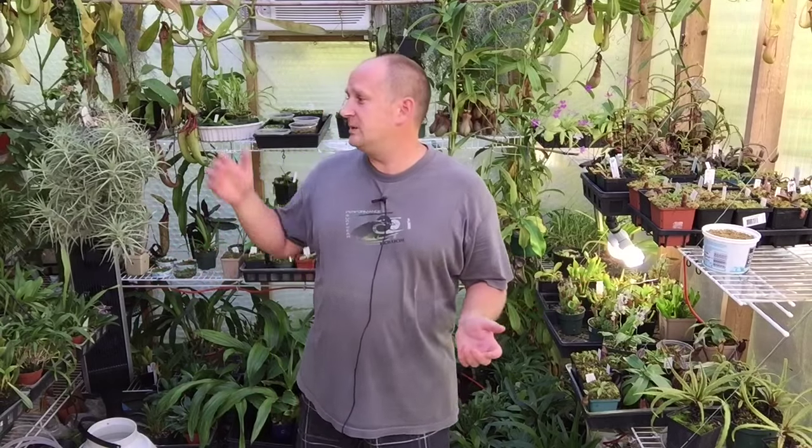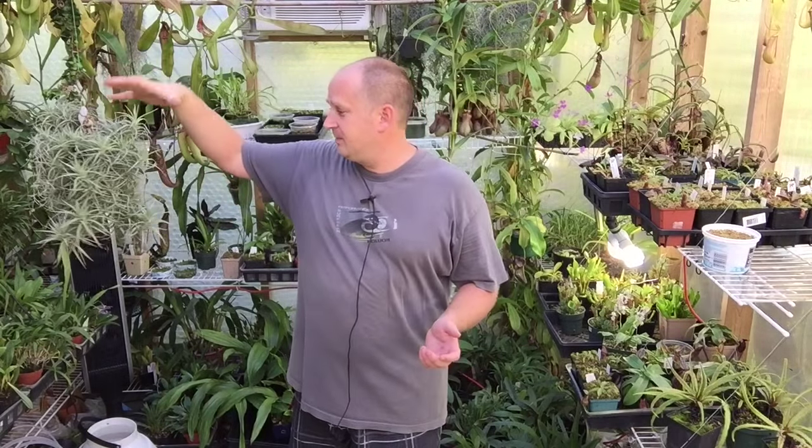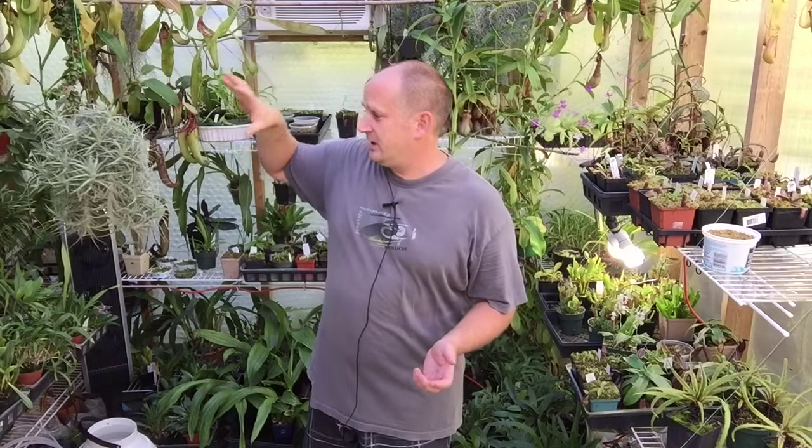Hello YouTube, welcome back to my channel. In today's video we are going to be working with some air plants. I have this big one here hanging beside me and we're going to be looking at this one and talking about ways to get this guy to bloom.